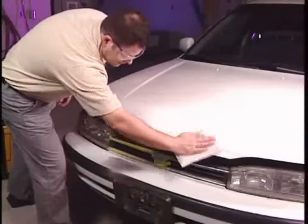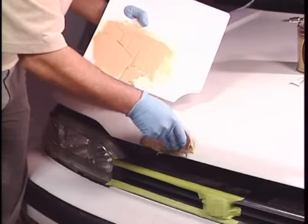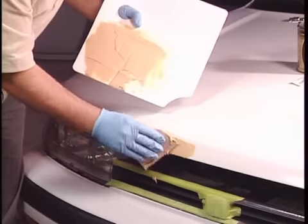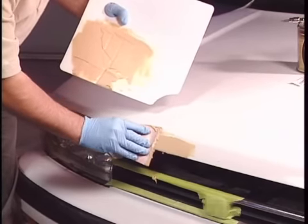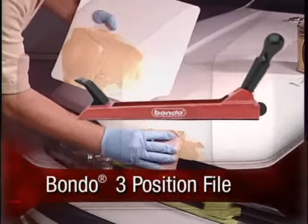Clean the area with a tack cloth and spread an initial thin layer of mixed filler over the repair area using firm pressure to ensure maximum adhesion. As the product is getting firm, you may shape with a 3-position file to form contours.